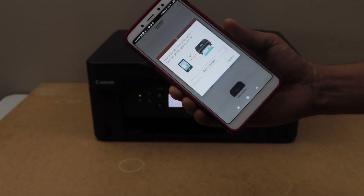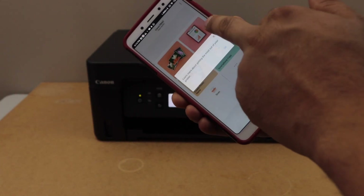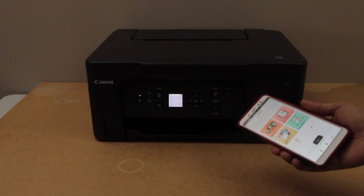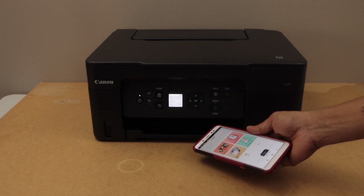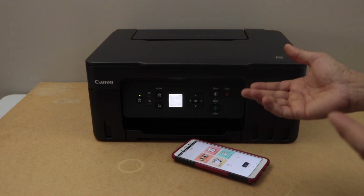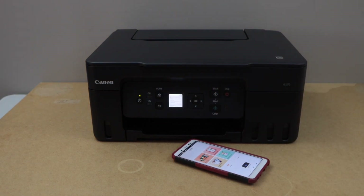The printer is installed and we can start using it for printing. You can also do scanning with this printer. That's the Wireless Direct or Wi-Fi Direct setup of the printer. If you don't have home or office Wi-Fi, you can use this method to print and scan wirelessly. Thanks for watching.